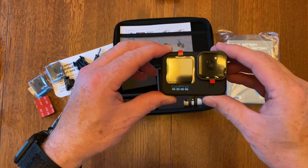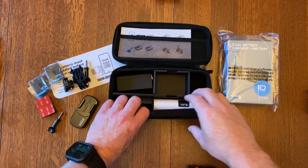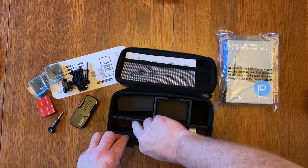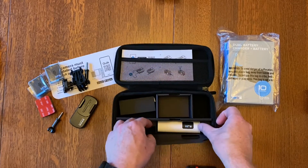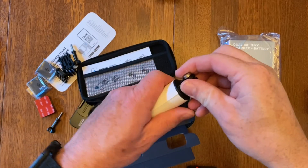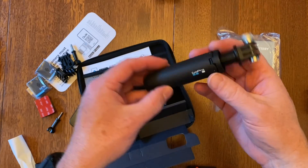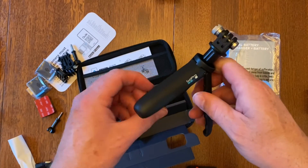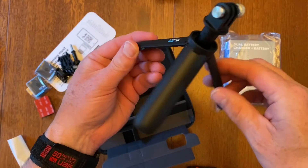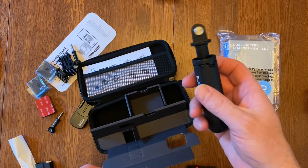My most recent one is a Hero 7. And then I've got one of these little tripod things — it's pretty cool. You can always use an extra tripod, and it could be used as a handle as well, so that'll be neat.